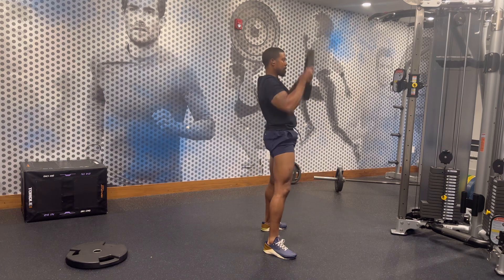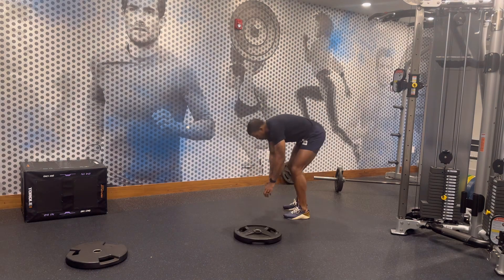Here's a side angle. Kind of drop your hips. Use explosive hip power to drive the weight overhead.